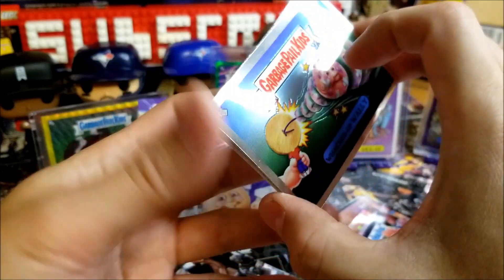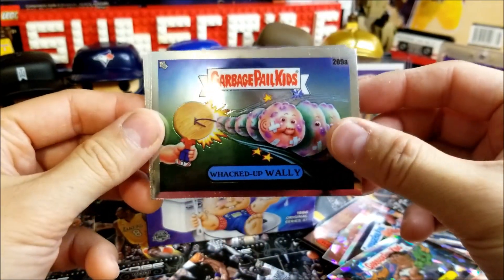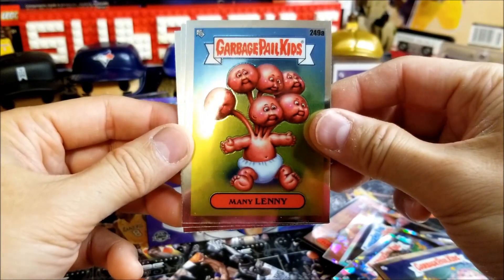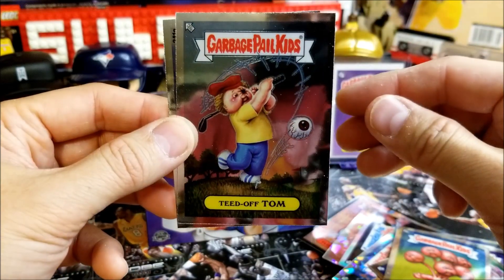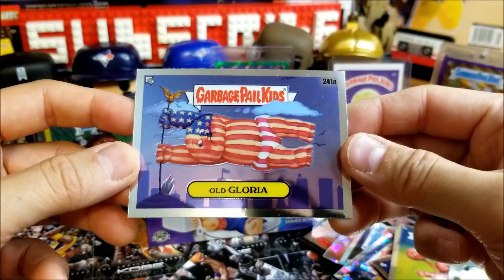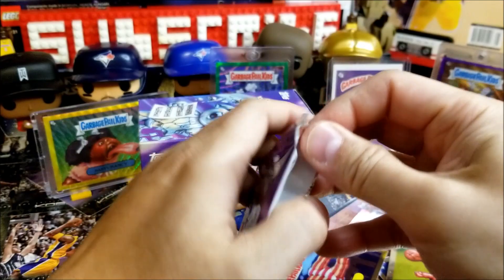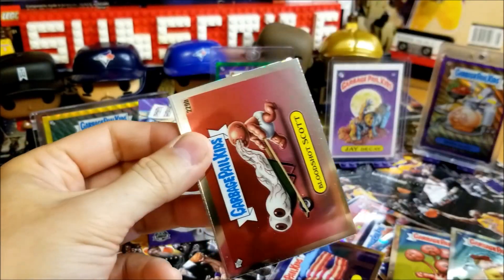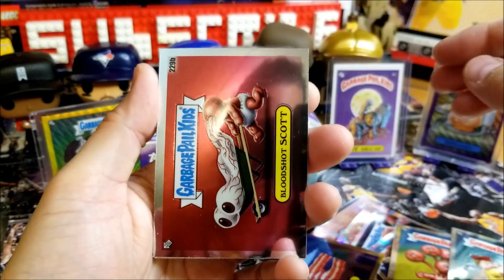This one looks like a base card pack — Whacked Up Wall-E, Manny Lenny, Teed Off Tom, Old Gloria. Last pack! I'd say last pack magic — we already pulled a numbered out of 99 and a lot of Refractors. We have another Refractor in this one as well as the Cracked Ice.